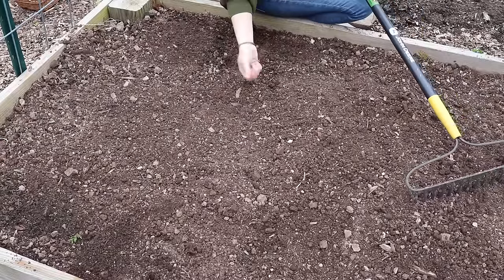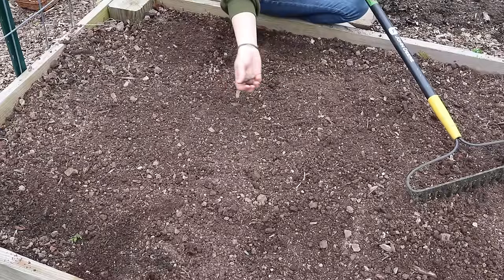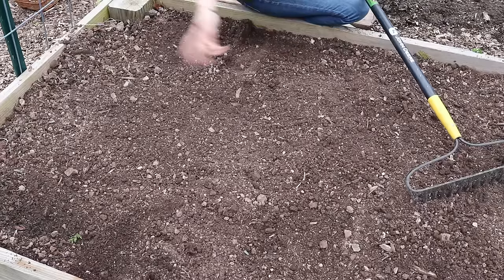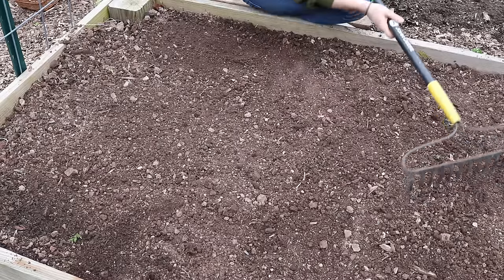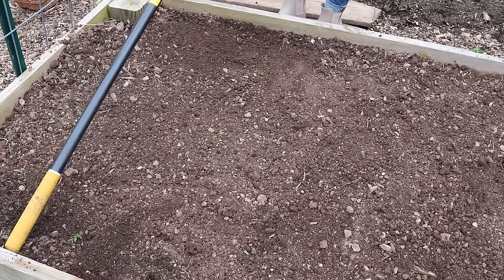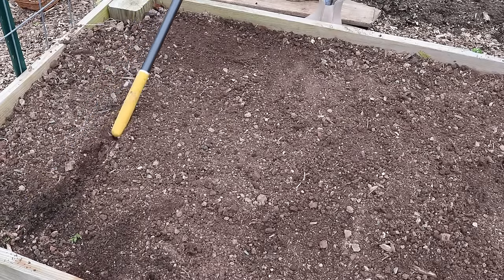I did my best to get most of the big clumps out. I'm finding some rocks — we had flooding not too long ago and the water brought rocks from the alleyway over. So that's unfortunate, but it is what it is. Now that I've got it raked and nice and flat, I'm just going to take the opposite end of my rake and make a trench.